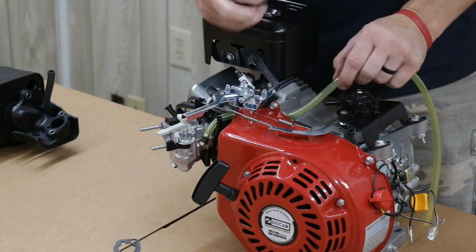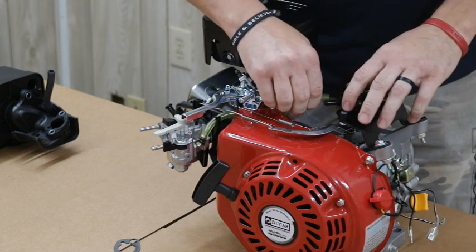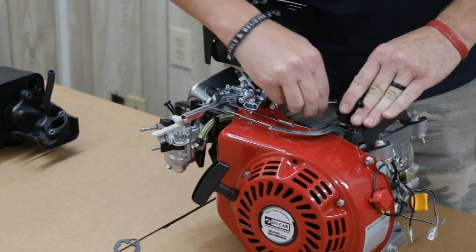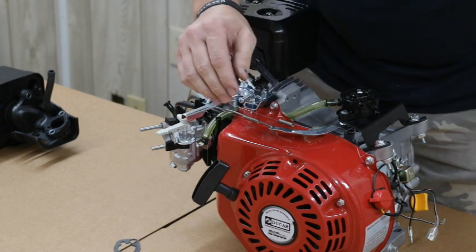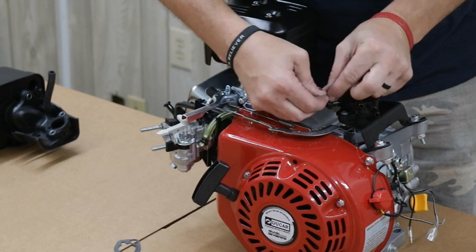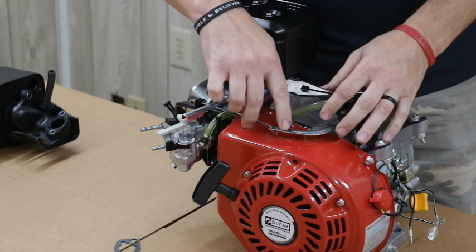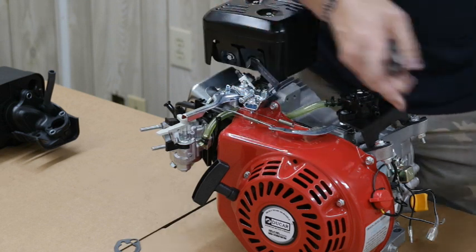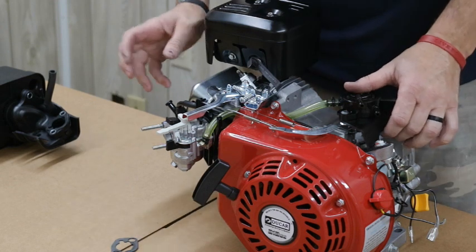Now I'm going to pull the fuel line up to the fuel pump, get an approximate length, and snip the line. Always leave it just a little longer than you want — you don't want to pull the fuel line extremely tight because over time it will draw and get a little shorter. Put another zip tie here. You want a zip tie, safety wire, or clamps of some sort on every fuel line connection, because the last thing we want is one coming off and negating the safety we're trying to instill.